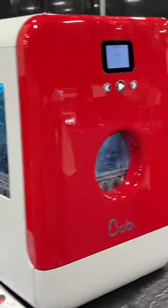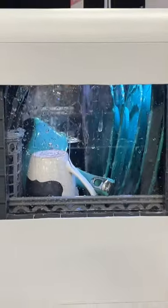Does it come with that see-through panel? Is the see-through there typically, or is that just for show? Just for show — so you can see how it's cleaning inside.